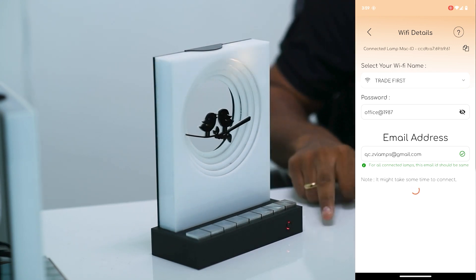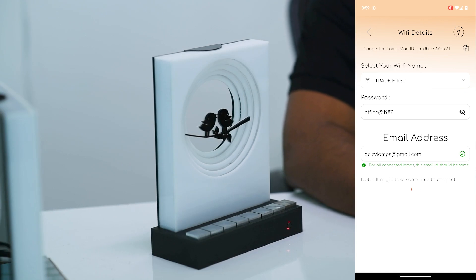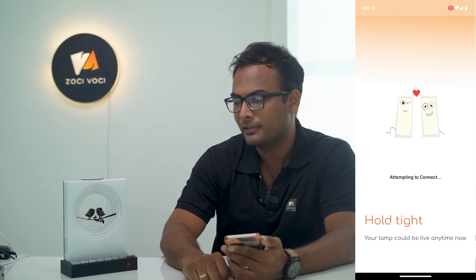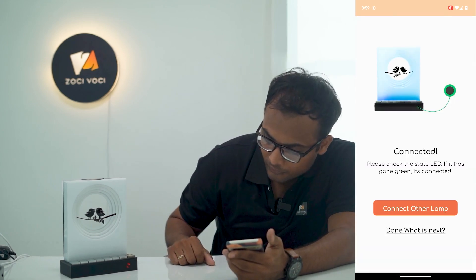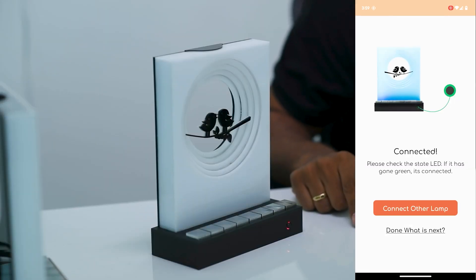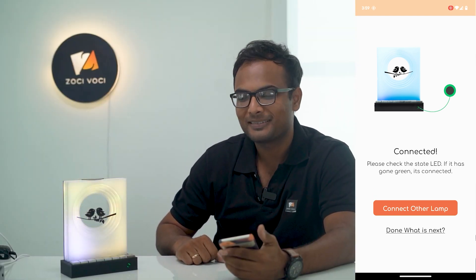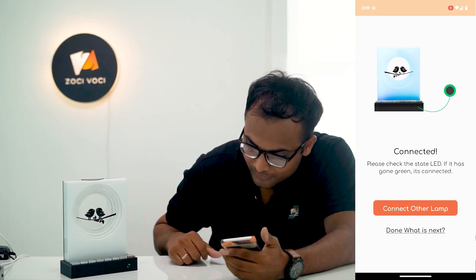It will take a bit of time, but the lamp will get connected to your Wi-Fi. Once connected, you'll see a green light and the lamp will reset and play a tune. Be patient — it can take about one minute. Once connected, you'll see the change in light on the front and music playing, which means the lamp is connected and good to go. Here is the green light.